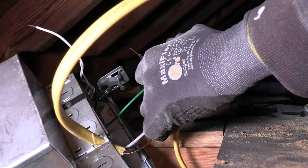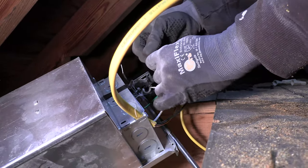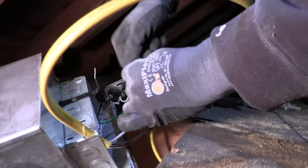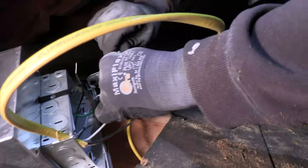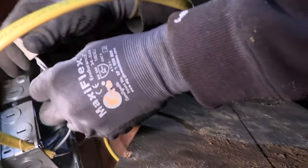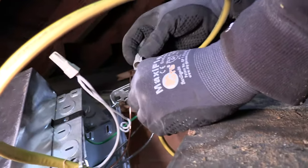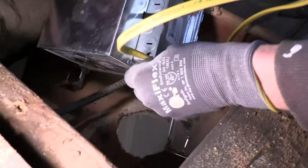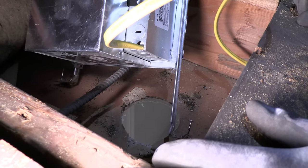12-gauge conductors, 12-gauge strip hole. When you've got a 12-gauge solid and a 16-gauge stranded, be real intentional about putting them together. Make sure nothing gets pinched when putting the cover on. Make sure you've got at least a quarter inch of outer jacket inside the box, past the flap. Now we're ready to see if it fits.